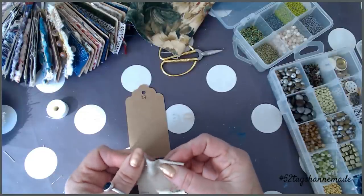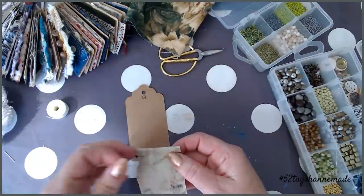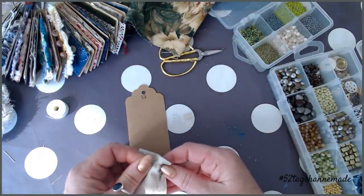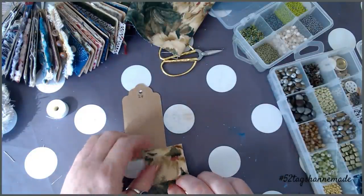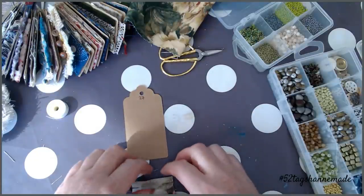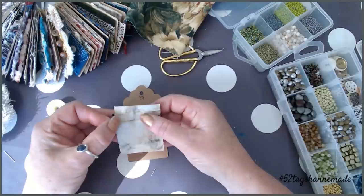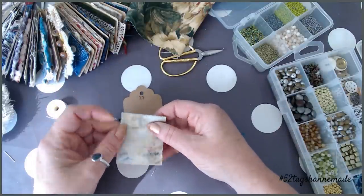I can hear the kids in the next door garden — such a nice day, I don't blame them all for being out. So that's just going to hold that in place, it's just going to give us our fold. I'm actually going to move that one down so it is on the fold, so that I know that I'm opening it up at the same spot each time.